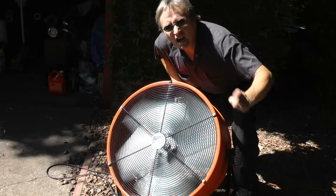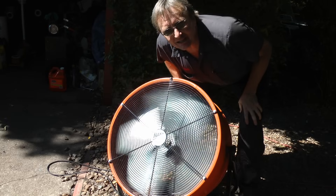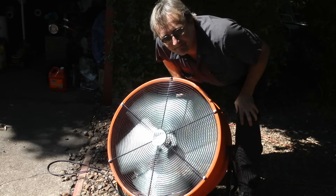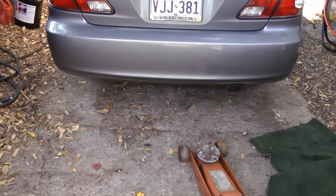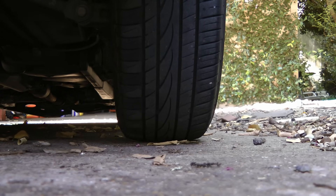The first thing you want to do on a hot day like today is turn a fan on so you don't sweat to death. Then get a jack and jack the back up, and keep jacking until both wheels come off the ground.